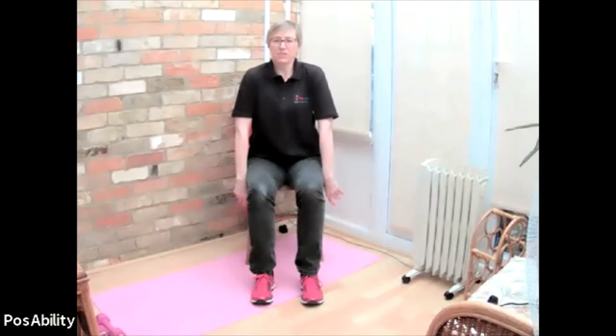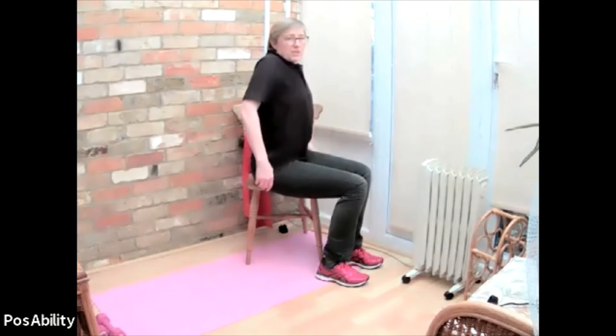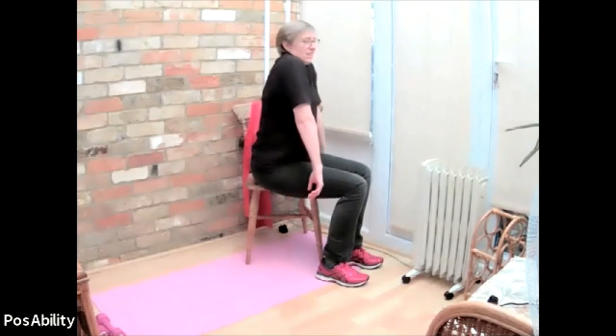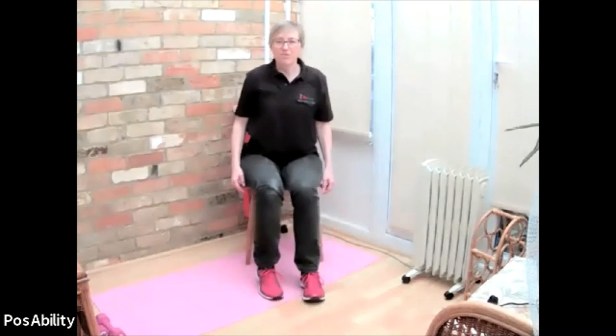Sending that tension away. Bring your shoulders forwards, lift them, pull them back and release the tension - I'll show you a side view. Shoulders coming forwards, up, back and release. So it's all the way around. And one more. And you can bring those arms to a rest.